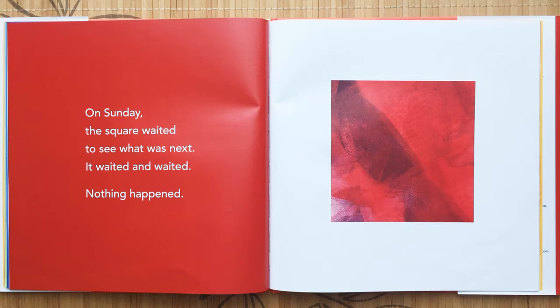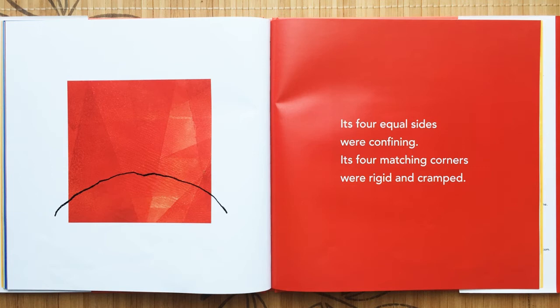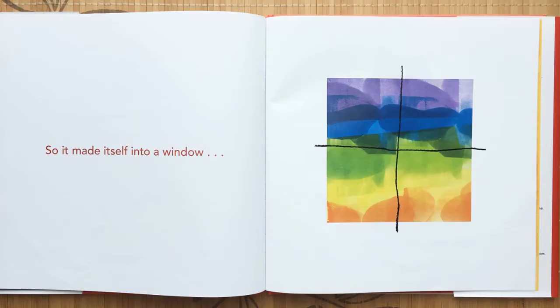On Sunday the square waited to see what was next. It waited and waited. Nothing happened. Its four equal sides were confining. Its four matching corners were rigid and cramped. So it made itself into a window.